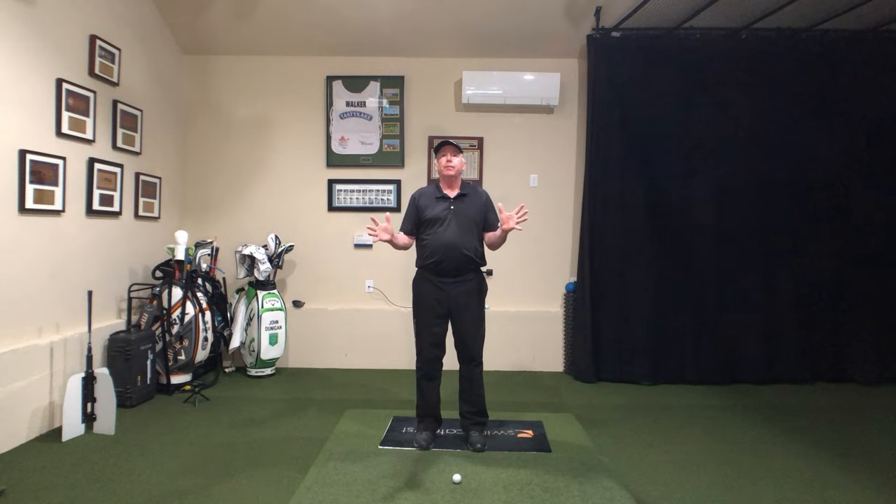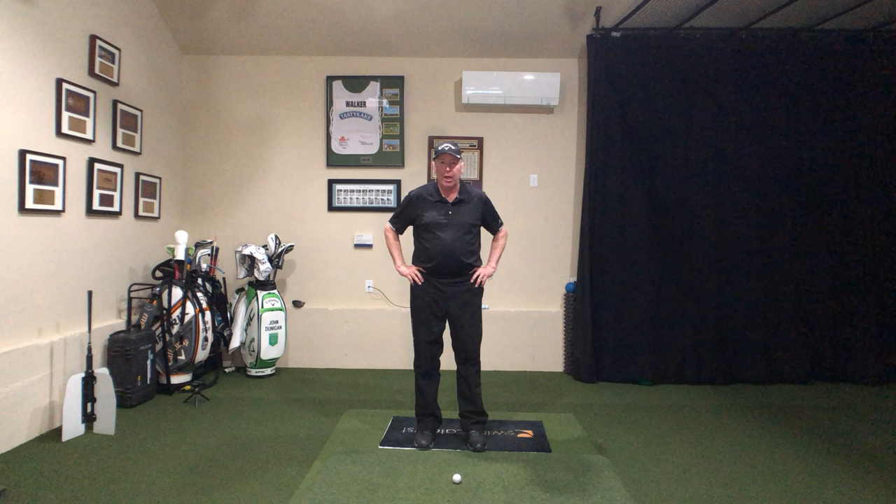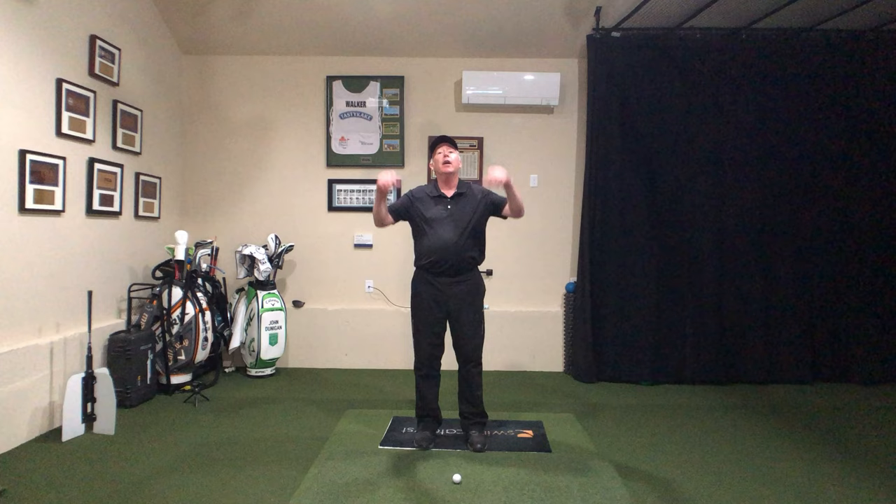Folks, you've got to learn effortless power. We're going to get after that today and it's going to make a big difference, except for one problem. This is pretty much going to be exactly the opposite of what you normally hear. So if you're ready to hear something different that may just change your life, let's get after it.